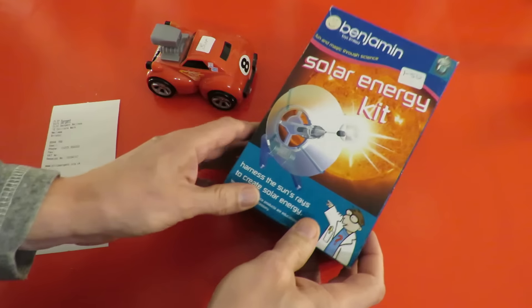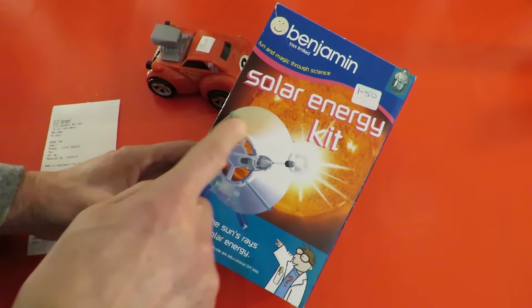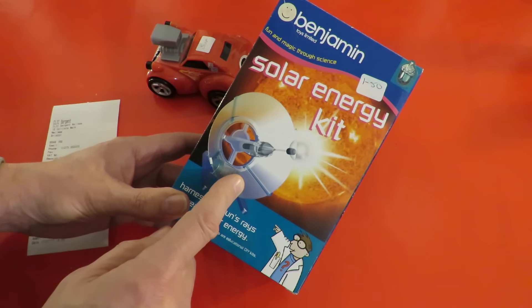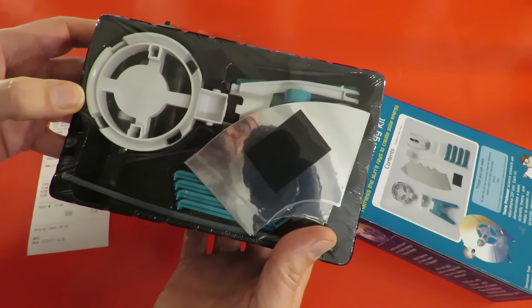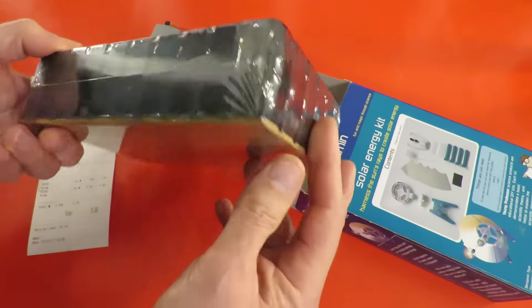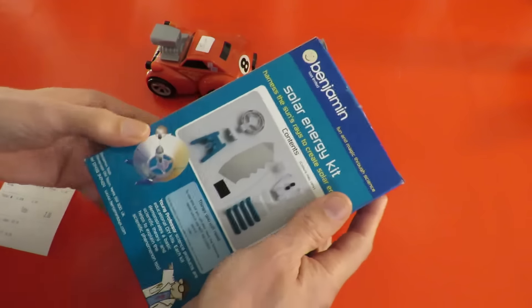And then the other thing, for three times as much money — solar energy kit. A bit of a waste of time for me at this time of year. But it looks like you rig up a lens in effect, or like an aerial, to focus the solar energy or the Sun on there. Unopened — that could be fun. On a sunny day. Not much use this time of year, still January. I don't think the Sun gets hot enough here. I thought £1.50, that's probably alright.